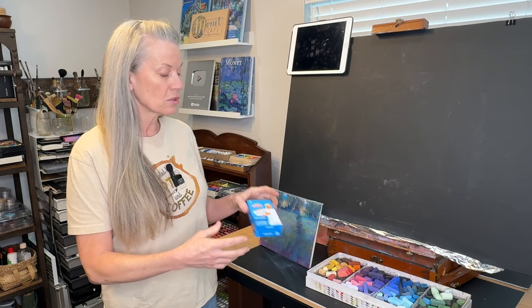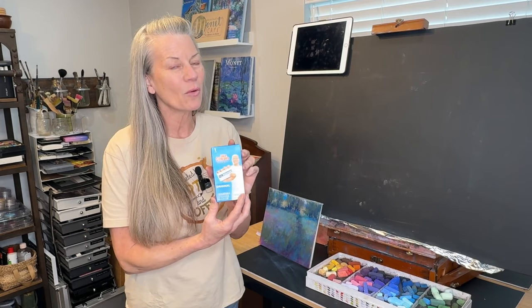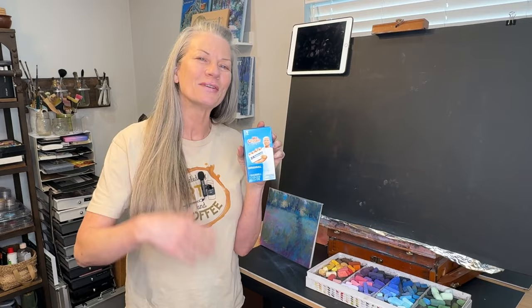What she used was a Magic Eraser. Who has heard of these? You've probably just used it for cleaning your house. I'm going to share a technique in this video where you can use a Magic Eraser with pastel painting. Come on in the studio and let's do this.